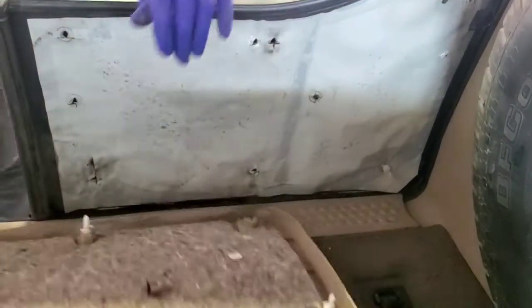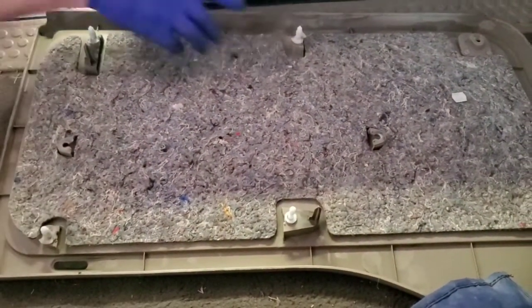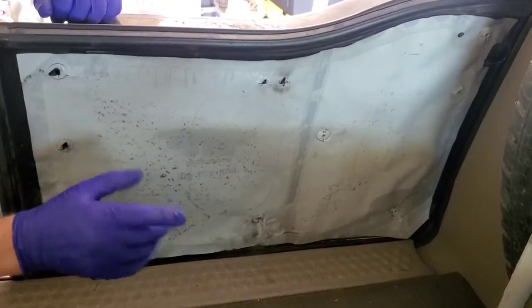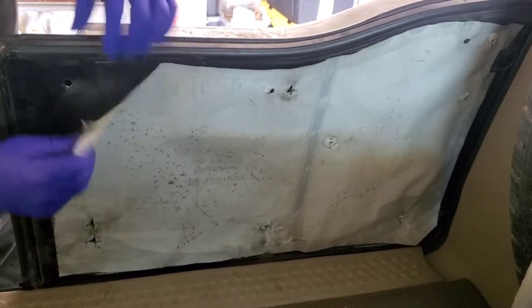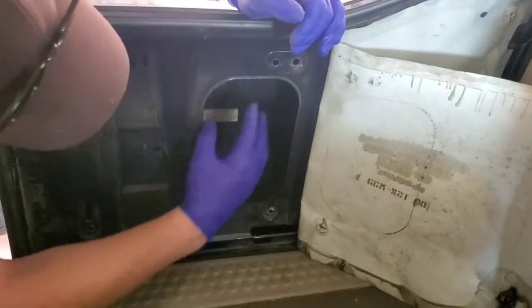You want to pop it — there you go. Here are your retainer clips that you're prying on to pull off your door panel itself. Now that we've removed the inside door panel, we want to remove the plastic — just grab it, pull it back, and it exposes the opening here.